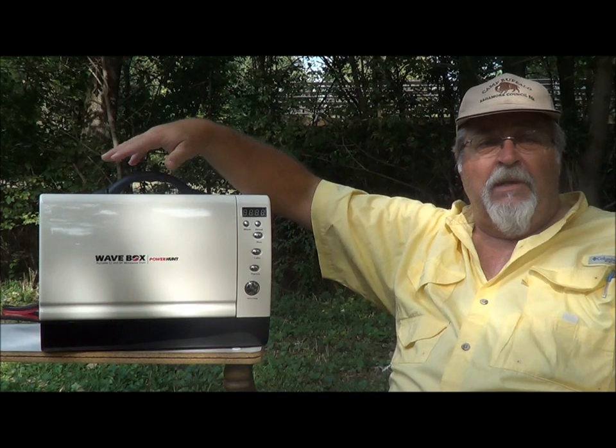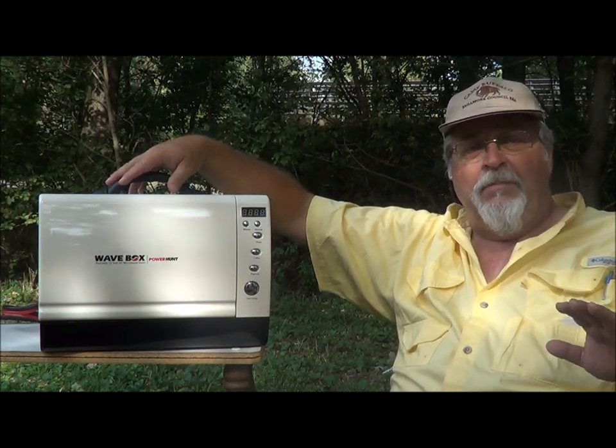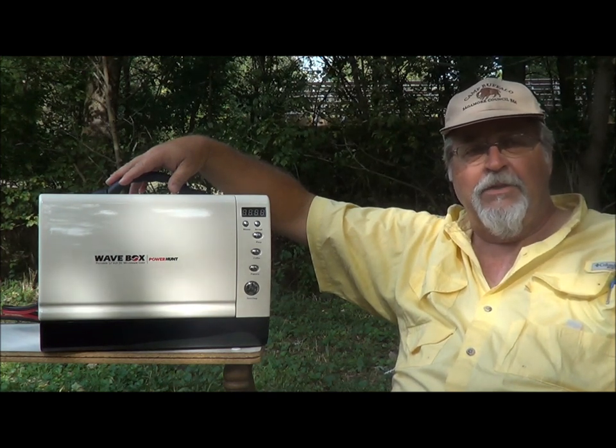The Power Hunt patented power supply is different from any that you've seen before. The mated plug and receptacle make it impossible to plug it in incorrectly, which avoids reverse polarity and damage to your electrical system.